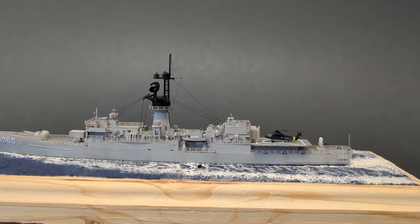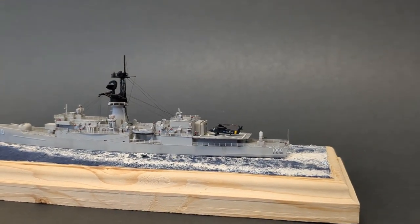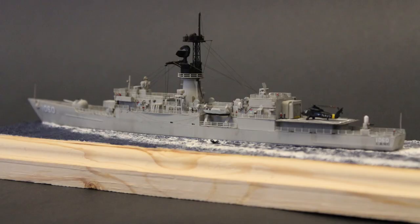My Knox Class Frigate was manufactured by AFV Club, and I have to say, this is a great kit of a pretty prolific class of ship. The kit comes with options for several Knox Class Frigates in the U.S. Navy, and several Balares Class Frigates in the Spanish Navy.